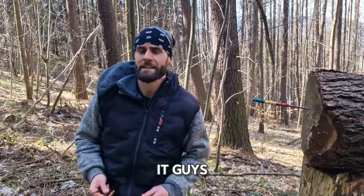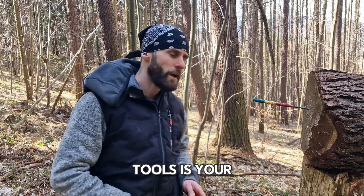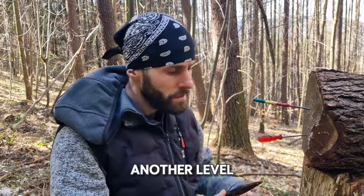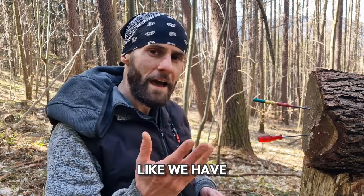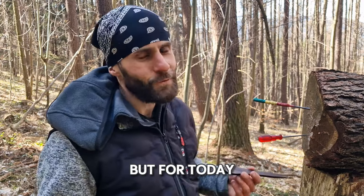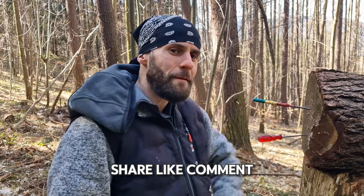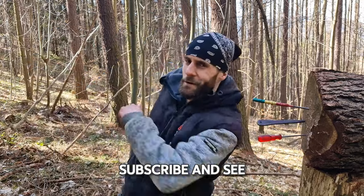So what do you think, guys? Let me know in the comments below which of these tools is your favorite. If you want to take your skills to another level, consider upgrading to professional knives. But for today that's it — thank you for watching, share, like, comment, subscribe, and see you next time.